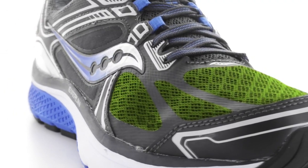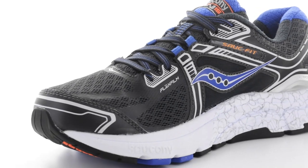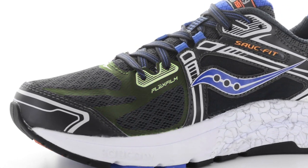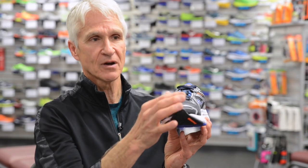A nice update to the Omni 15 will be very lightweight breathable mesh framed with flex film. Flex film is the light seamless overlay that helps to frame the upper, providing ample comfort to give a nice comfortable and roomy feel in the forefoot of the shoe.